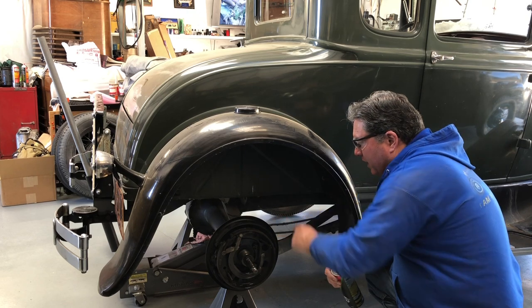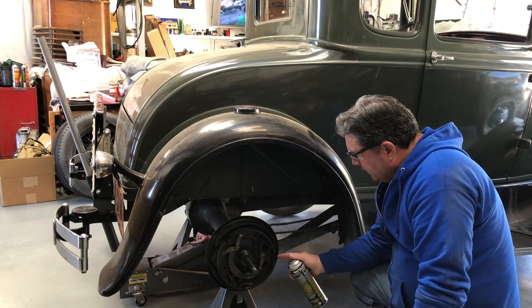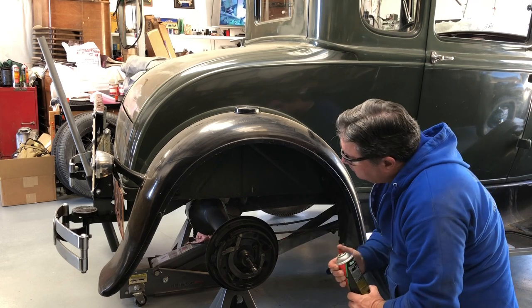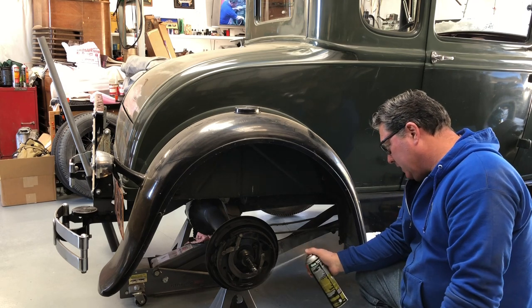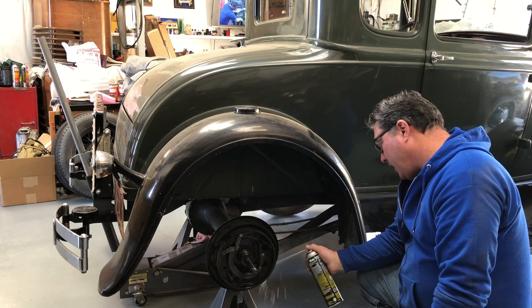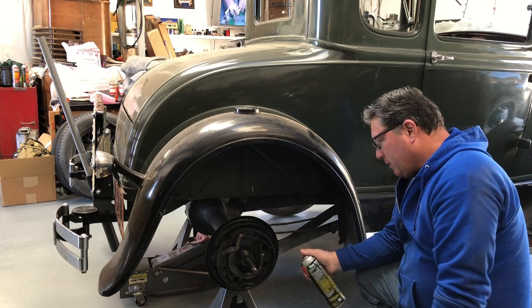Like the fronts, the rears have lots of meat on them. These are pretty new brake shoes. It looks like the parking brakes have been replaced as well. I lucked out on this one for sure, although I have the stuff to do a complete brake job — why bother if you don't have to?